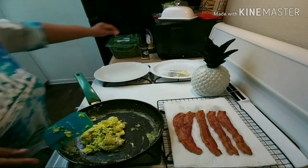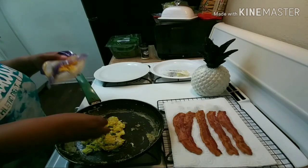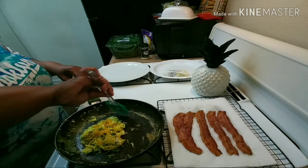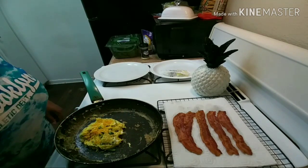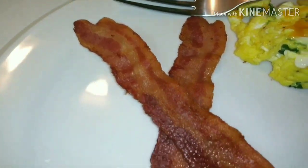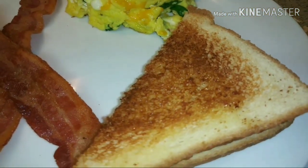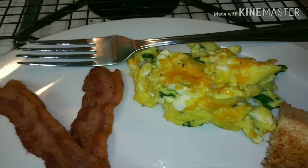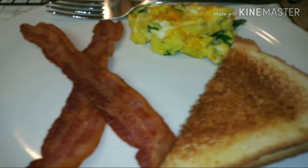Our eggs are done. Put some cheese on that. I think last time they didn't fully monetize my video because I said that — I mean, they did monetize it, but it showed a yellow sign. You get paid, but not for ads. We need to turn this off before they burn up. Breakfast is now served! I'm having two slices of bacon, my daughter has three. We share toast because I can't eat a lot. Here are the eggs with spinach, cheese, and lemon pepper seasoning.